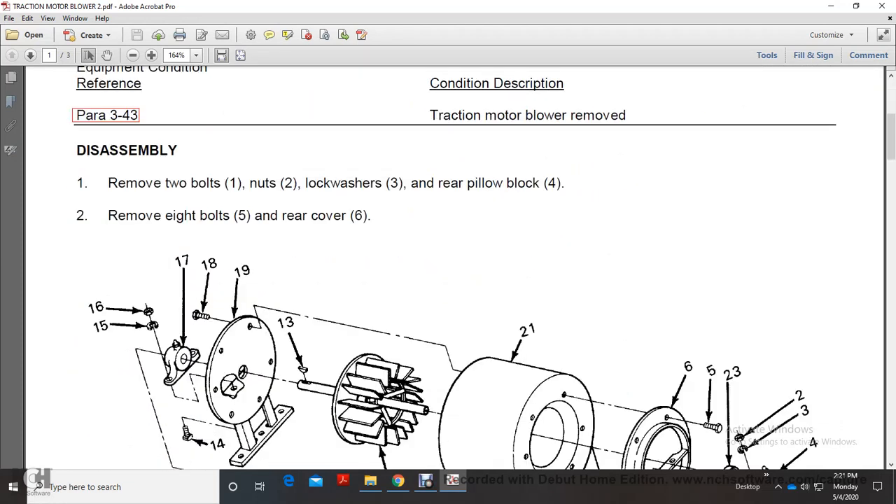Disassembly: Remove the 2 bolts (1), nuts (2), lock washer (3), rear pillow block (4). Remove the 8 bolts (5) and rear cover (6).